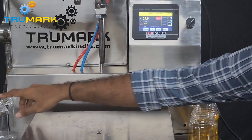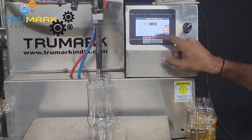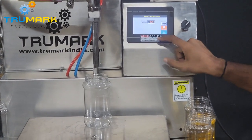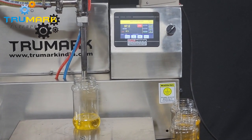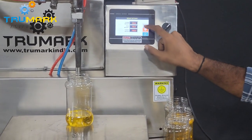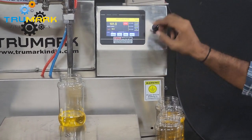We are getting plus or minus 1 gram, and if you fine-tune the settings we can get exactly 100 grams too. Instead of 3, let me try 2.5 — actually I need to increase it. It should be 3.5 because I need to reduce the weight going into the container.